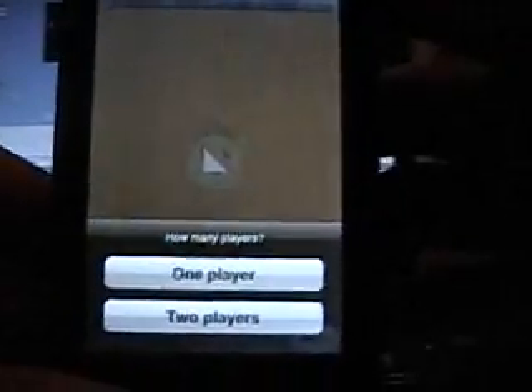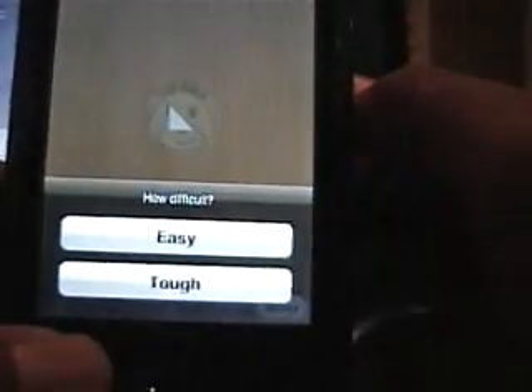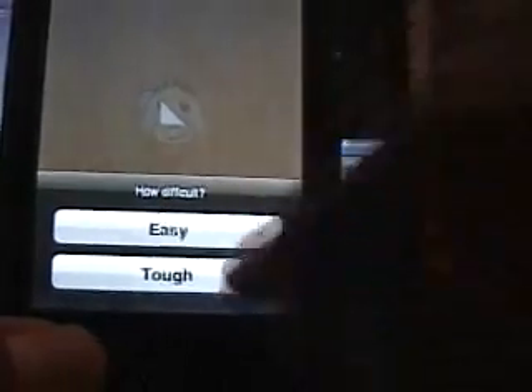You can start a new game and you can play between one or two players. I'll do one player. You can do easier, tough, or difficult — I'll do tough.